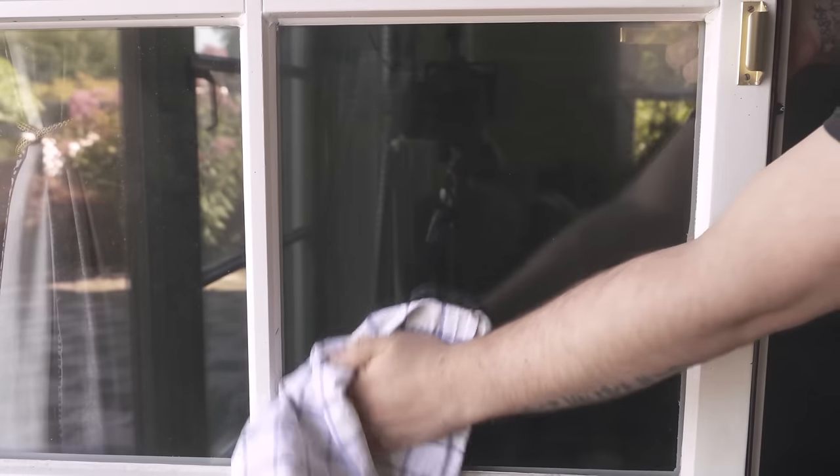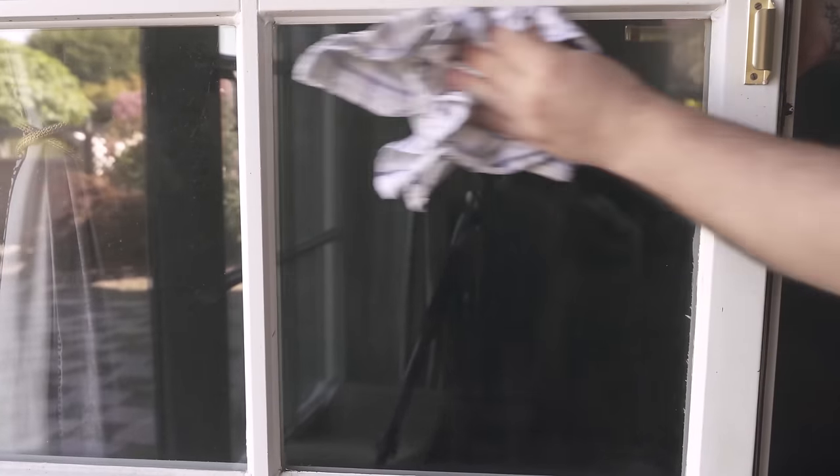Once you have rubbed it over the window you only need to polish it with a dry cloth, so that everything is removed and the window is streak free. This way you can get the window really nice and clean with the help of an onion.